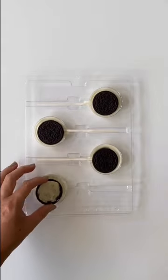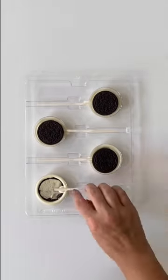Do this for all four cavities. Place in the refrigerator for about five minutes — this will prevent the Oreo from floating to the top.